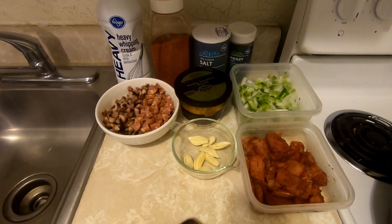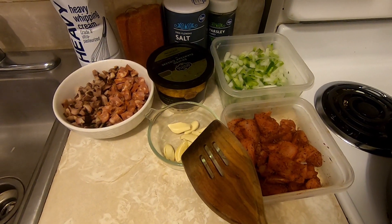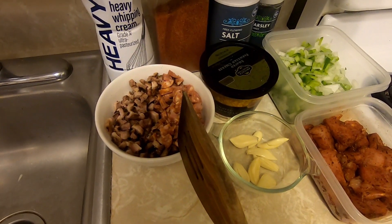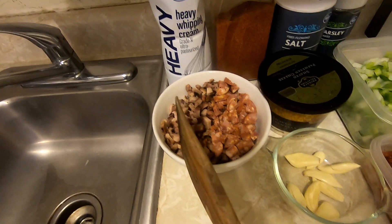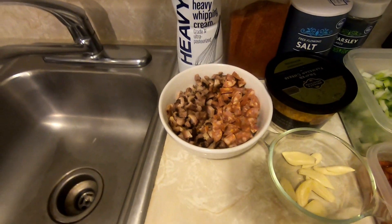Today we're going to make an Alfredo sauce, Cajun style. You'll need chicken — I seasoned this chicken in blackened seasoning. You'll need some garlic; I usually use five to however many I have. Andouille sausage, which I've cut into buttons and quartered. Tasso, which I've chopped into really small pieces. Tasso is a Cajun seasoned ham made from a pork shoulder, not a pork leg.